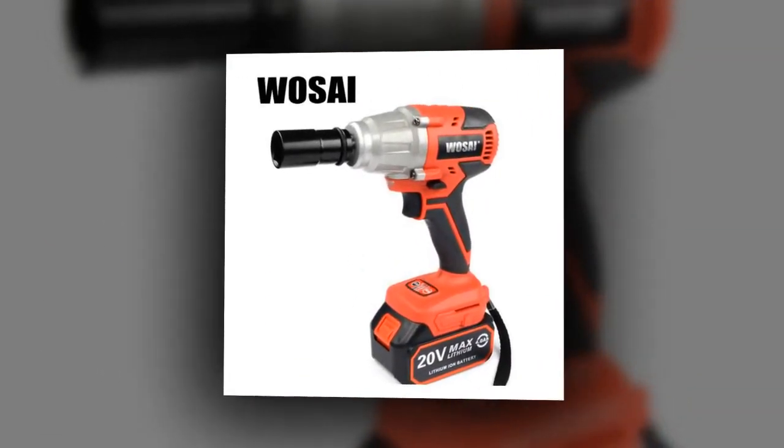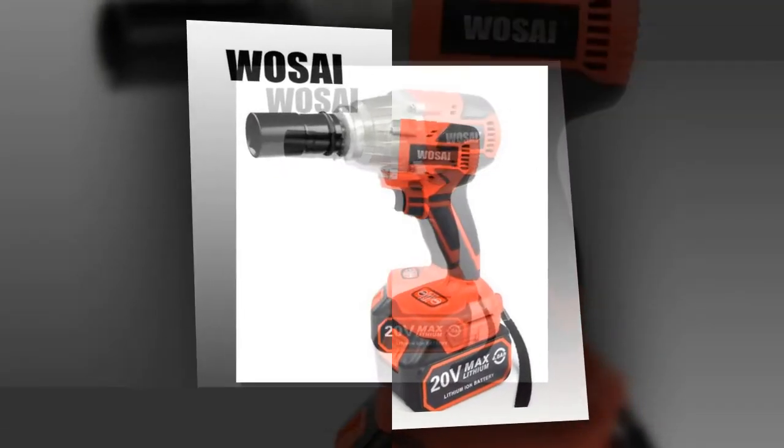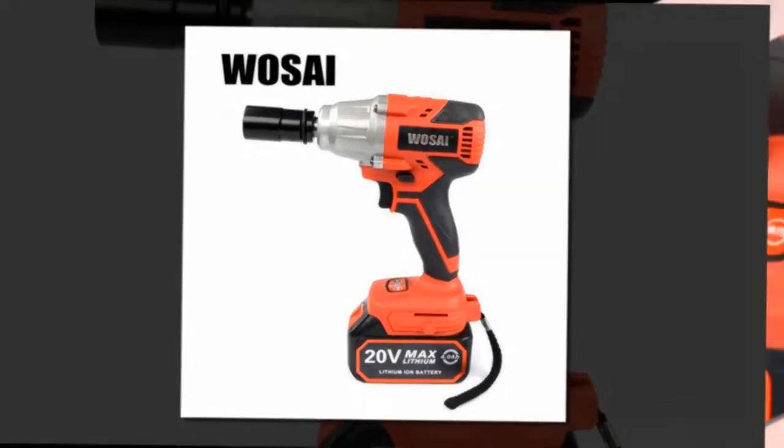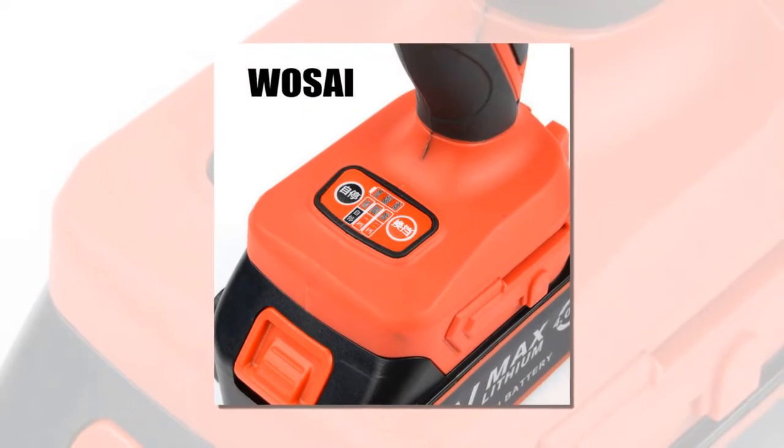Power Source: Battery. No Load Speed: 3300RPM. Max Torque: 380Nm. Battery Cell Type: Lithium-Ion. DIY Supplies: Metalworking.